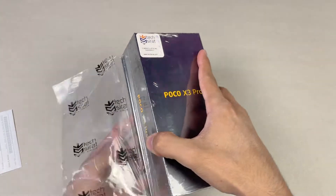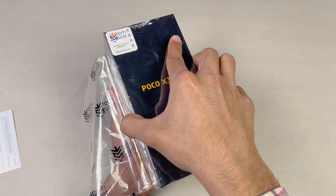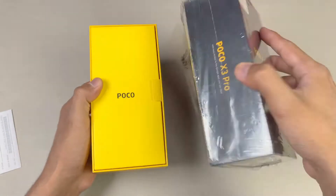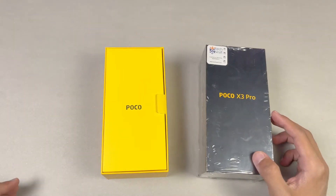Let's open this box because I am really excited for the Poco X3 Pro. This time Poco is giving you flagship internals on this phone. The first thing we get is a warranty card with the X3 Pro.